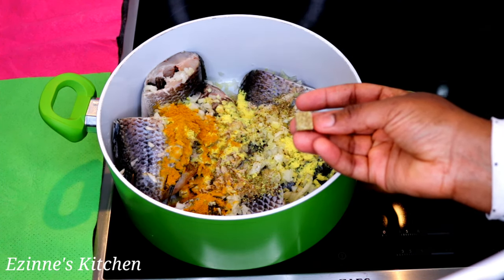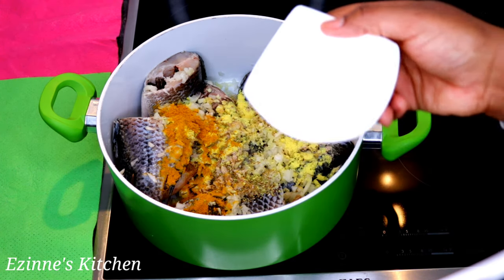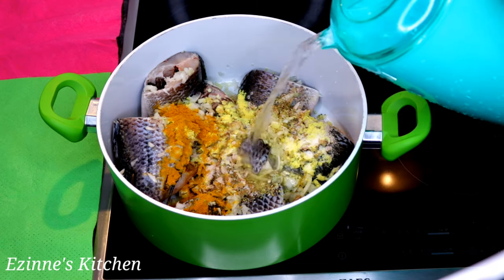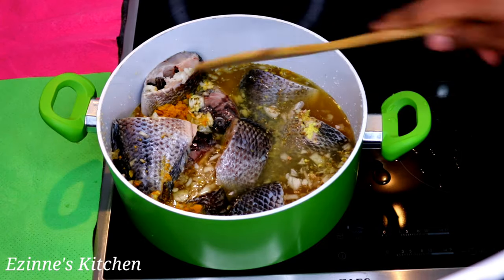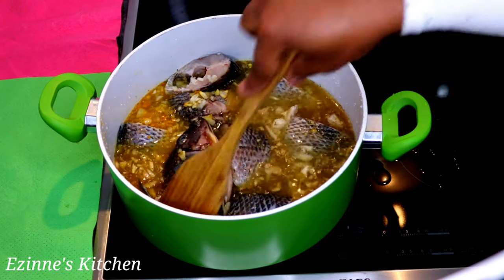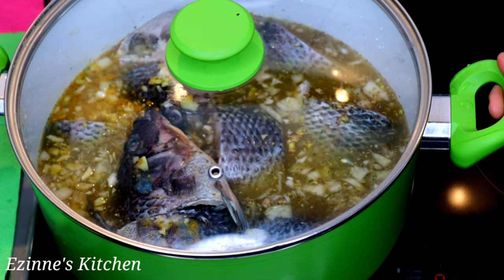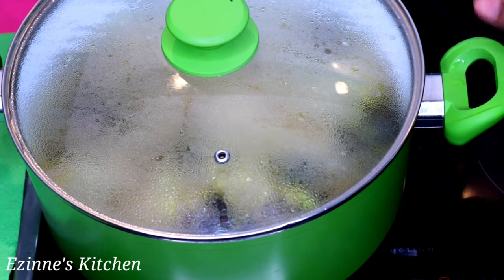Next, curry, seasoning cube, and salt. So next I'm going to introduce my water and I'll be cooking this for at least 10 to 12 minutes.